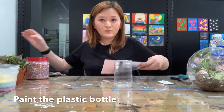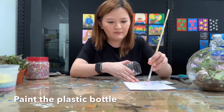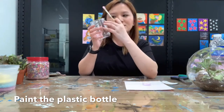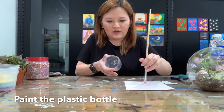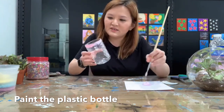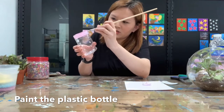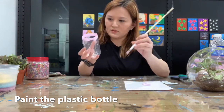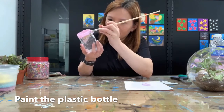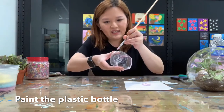After we're done we're going to paint it using the paint brush — we can decorate the plastic bottle however we want. I want my plant to be seen, so I paint the top and the bottom. You can paint any color that you like. You can paint about two or three coats depending on the color you choose. Let it dry before you paint another coat.